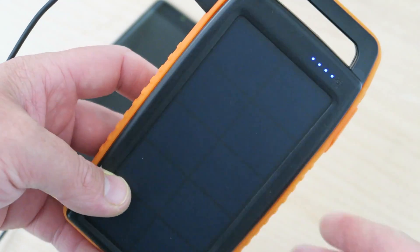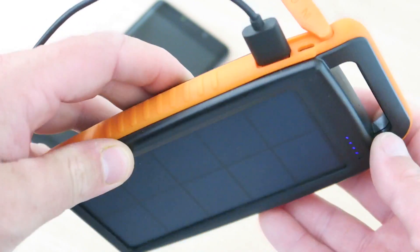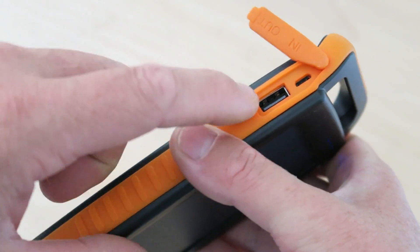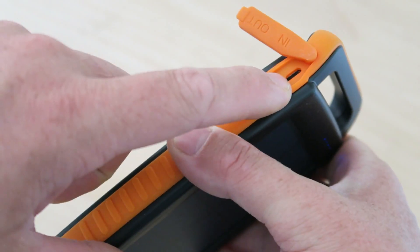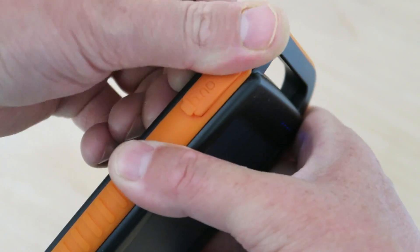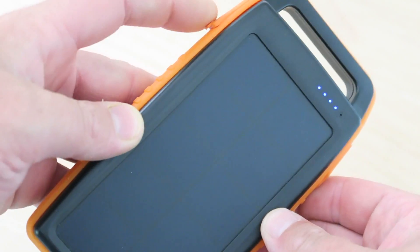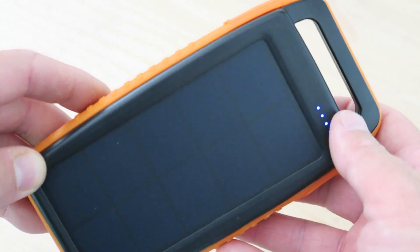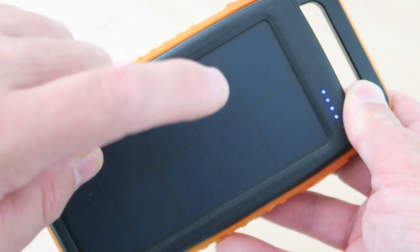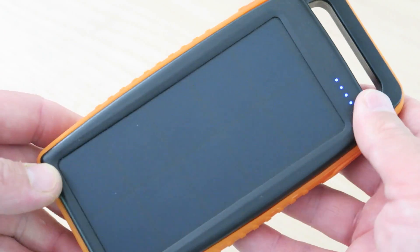Great amount of capacity and a nice ruggedized, very handy form factor. When you first get it I would recommend charging it all the way up, which you do via the micro USB input. It will blink as it is charging. It does take about eight hours to charge via the wall, which is a little slow, but it would take much much longer — if even possible — to charge this up using the sun.